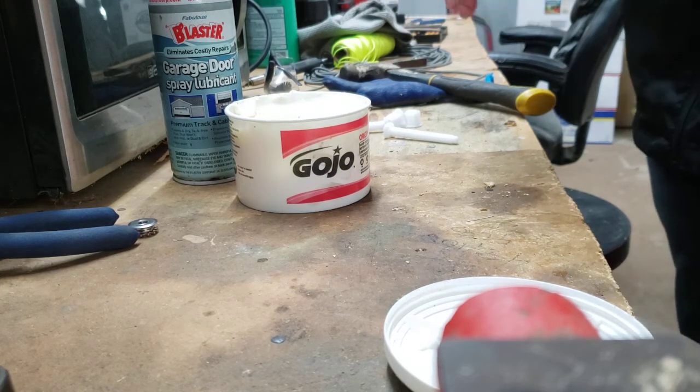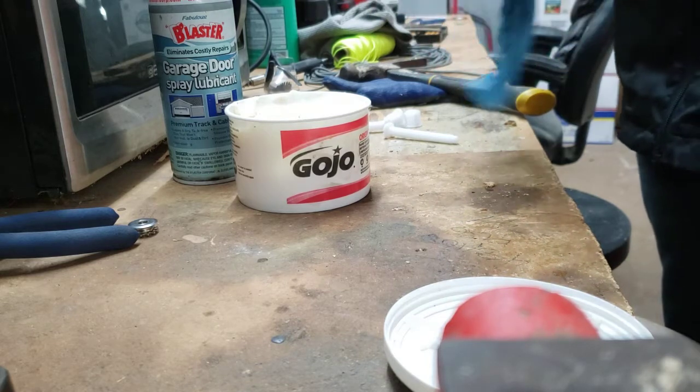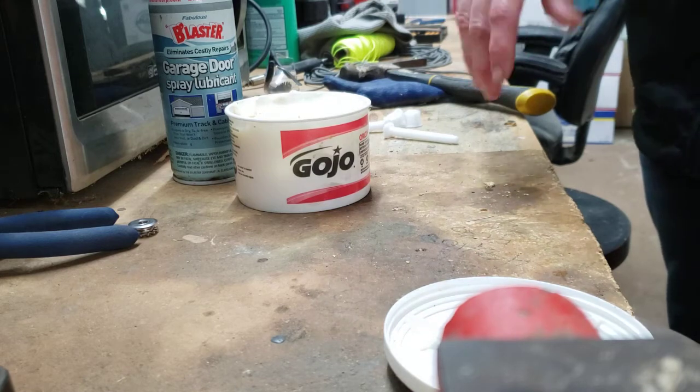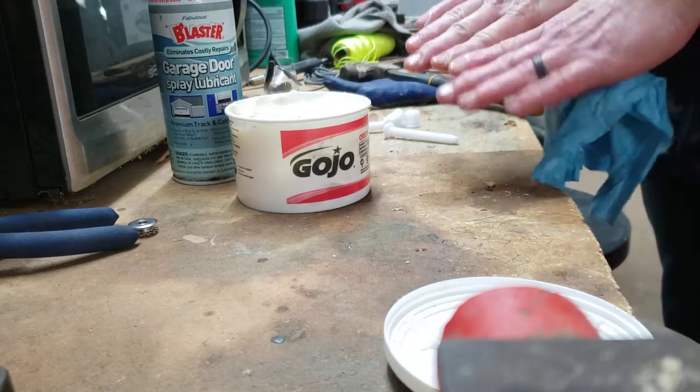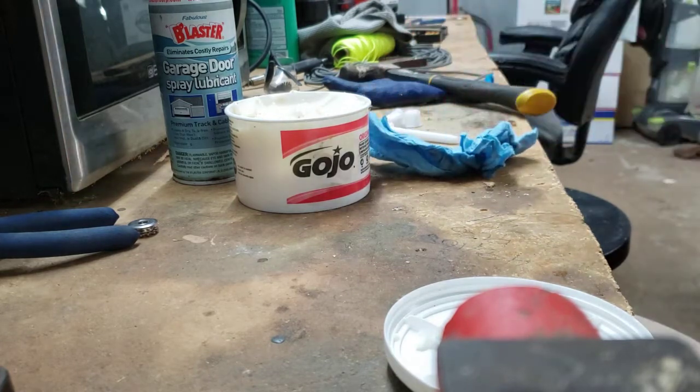Once you're done with your tools, just do the same thing again and you'll see that you basically have little to no grease in your fingernails — and apparently on your elbows too. Thanks for checking it out.